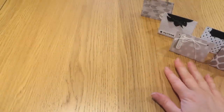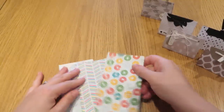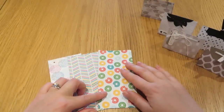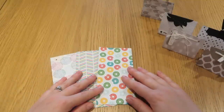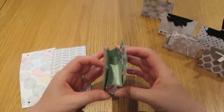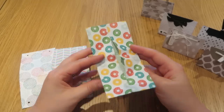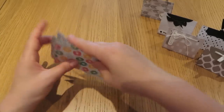Rather than make some more with the Go Wild designer series paper stack, which is what these five are all made from, I'm making some today using the Cherry on Top designer series paper stack. You get a pretty different look — these are much brighter, bolder colours compared to the subtler, elegant look of the Go Wild pack. I also wanted to show you how you can make them up to a point in advance and store them flat until you're ready to decorate them, since storage space can often be at a premium.